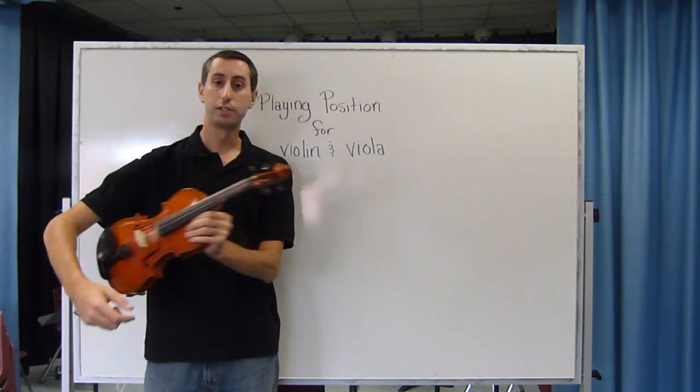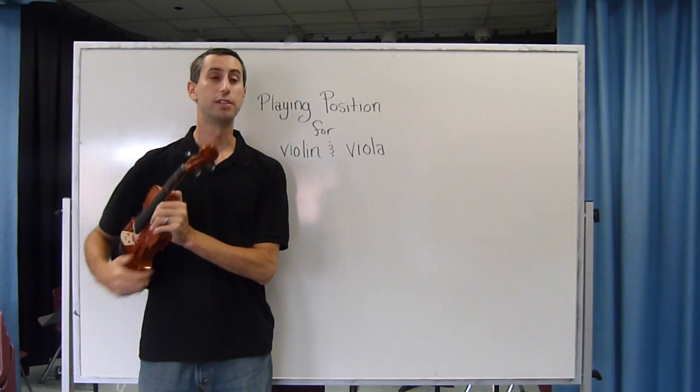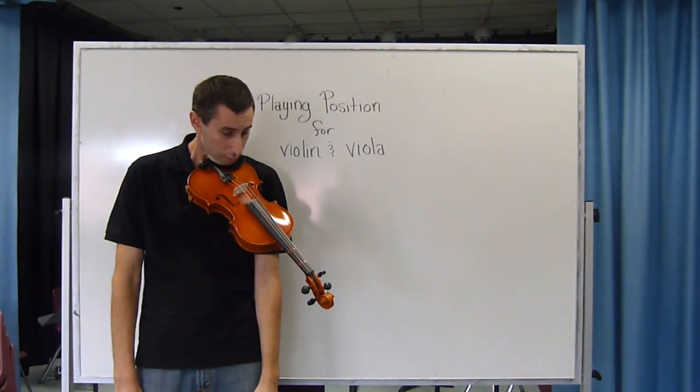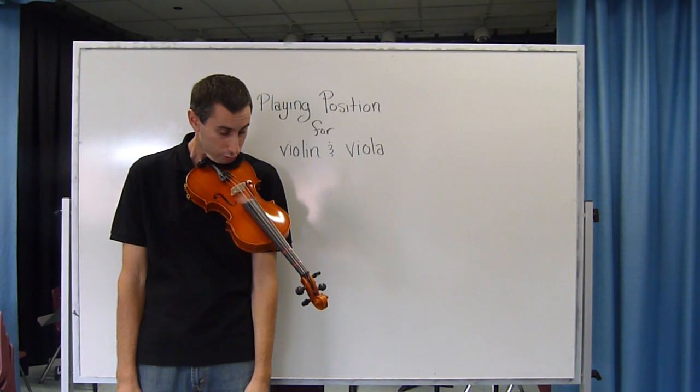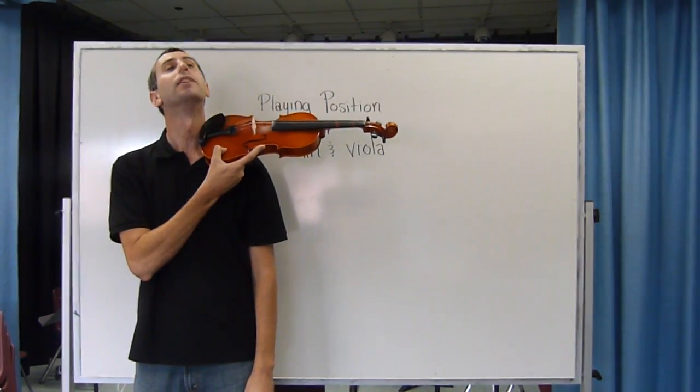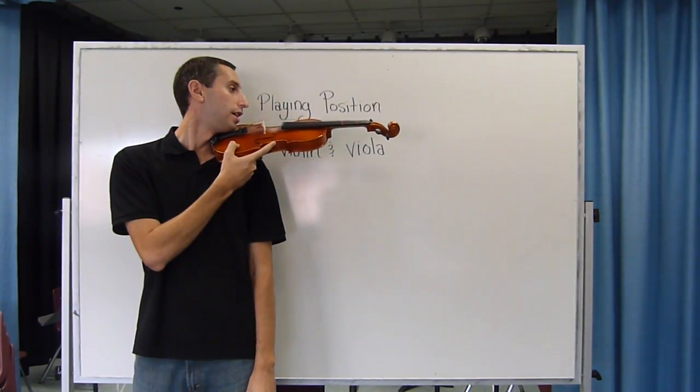The biggest mistakes that beginners make is when they get into a position it looks like this — the instrument is not on the shoulder and it's extremely uncomfortable. So make sure that the instrument sits up on your shoulder and really turn your head to hold it up.